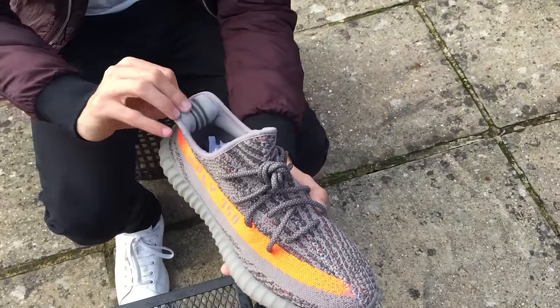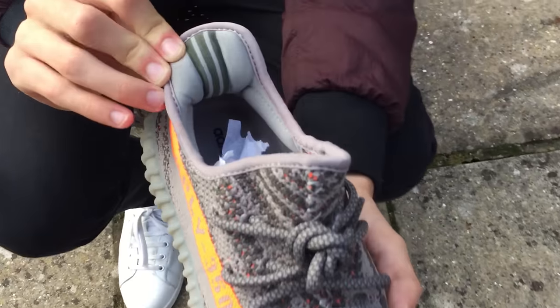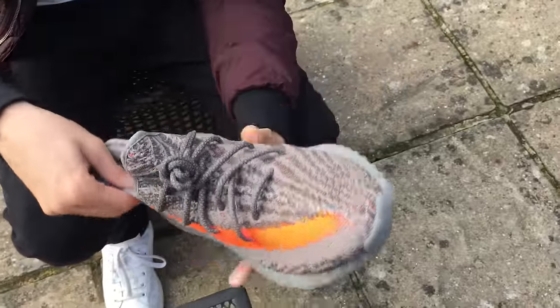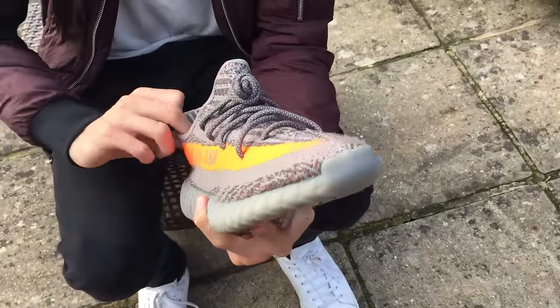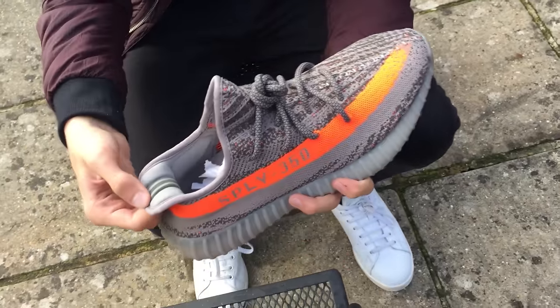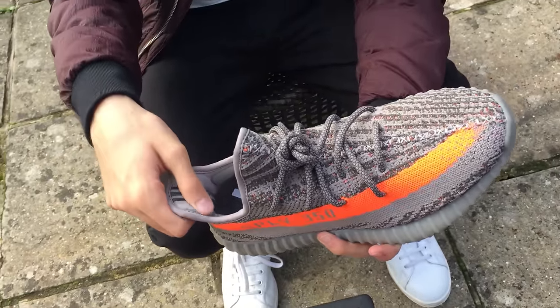On the back heel you have three stripes, obviously for Adidas — one, two, three — and they kind of just match the nice shoe. I really like how this looks; it looks so cool. It's some Adidas in there. I really appreciate how it looks — it's a good attention to detail, it looks so high quality.